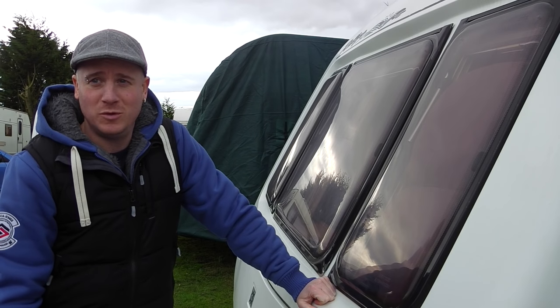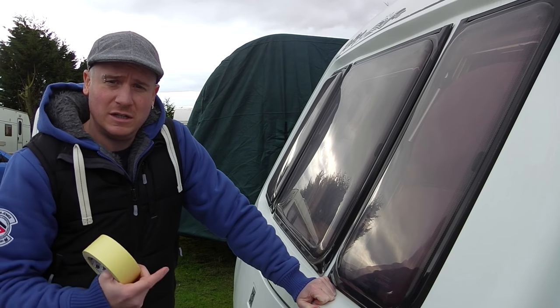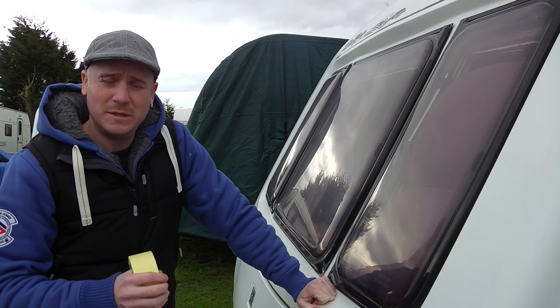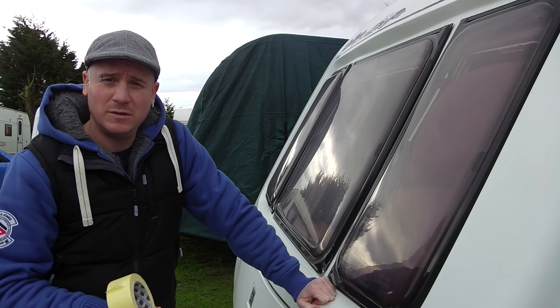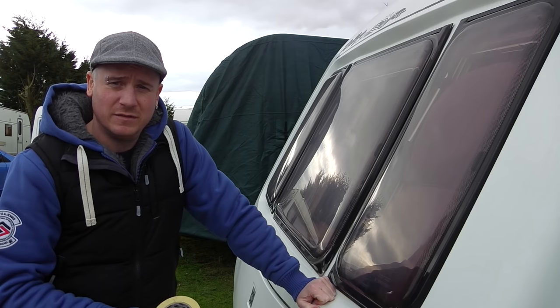Hello CTUK members and all you internet guys. Today we're down at the caravan having a look at scratched windows, doing a few bits and bobs. There's been a few people posting on CTUK asking how do you clean your windows, how do you get scratches out of them.